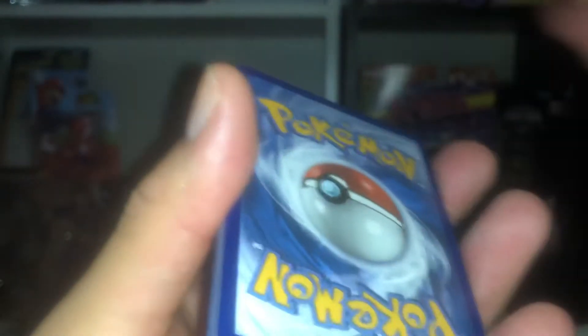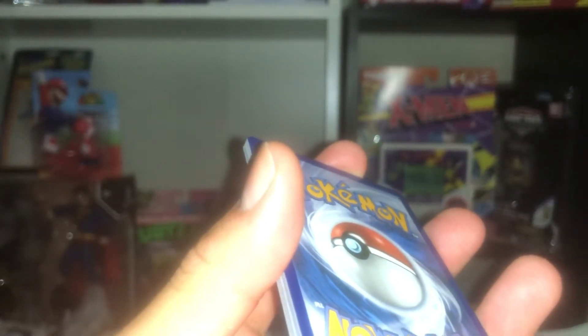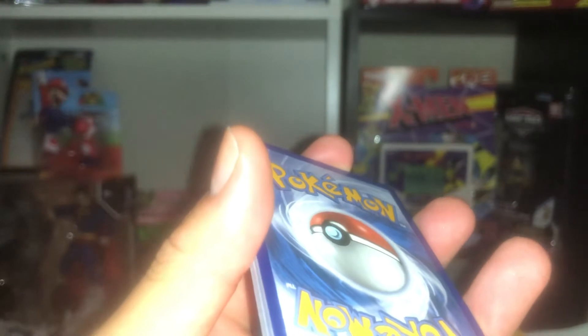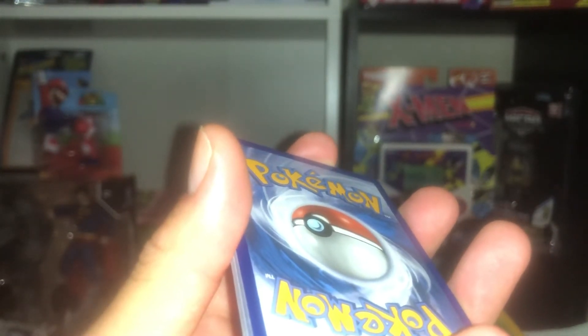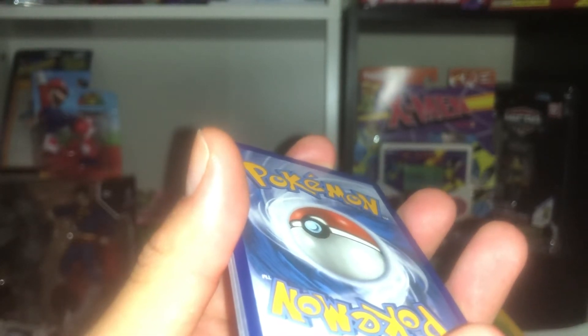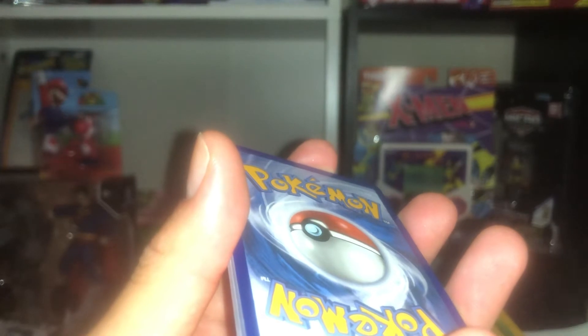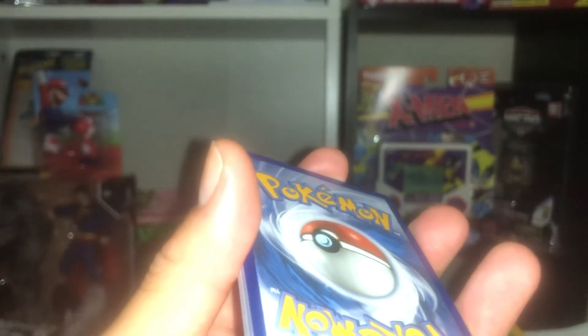Let me just unbox these for you guys. Let's see — which Pokemon would I really want to get? I wouldn't mind a Mewtwo, even though that's really hard to get. What are the odds? Charizard would be great too. Maybe an evolution from Eevee — Jolteon, Vaporeon, Espeon, Umbreon — there's so many of them, the leaf one, the fairy one. Well, let's see what we get.